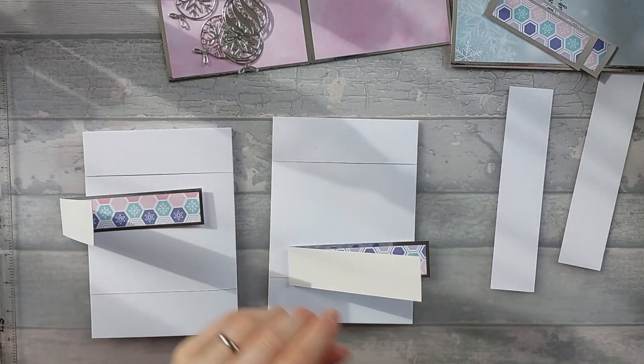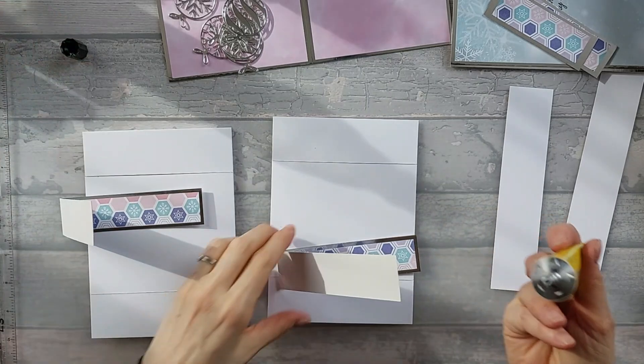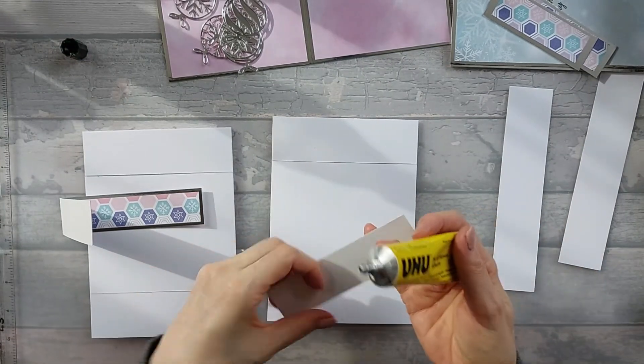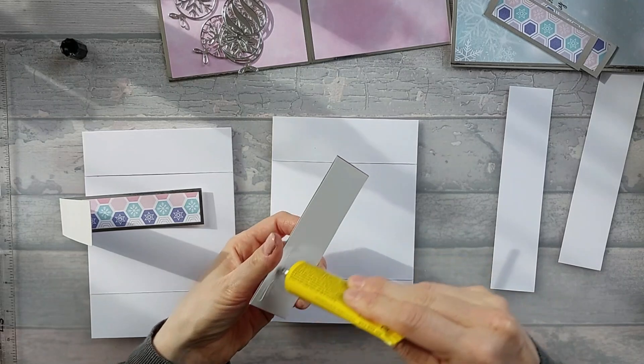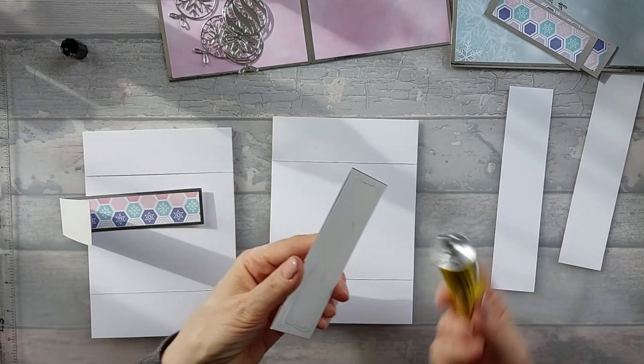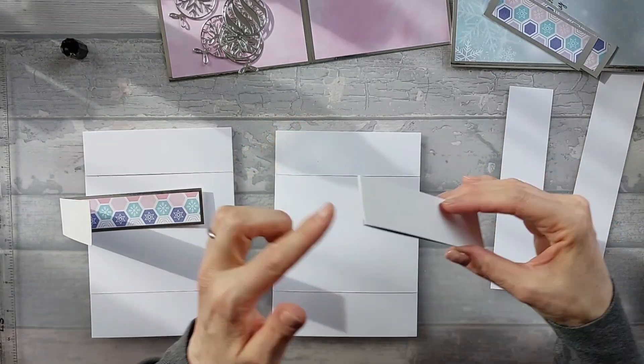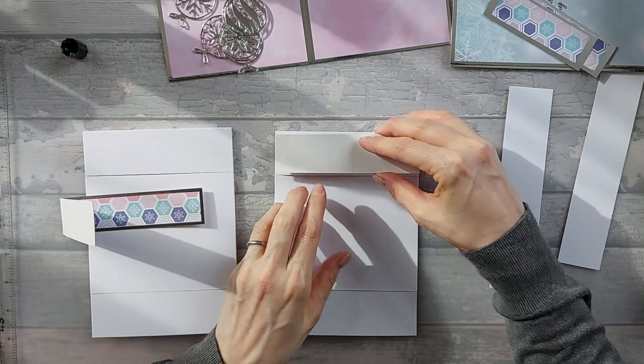So we're going to go ahead and use Yoohoo glue, because I do prefer a bit of Yoohoo. We're going to add a bit of glue on here like that, and then we're going to stick it down so this fold line here matches up with that fold line there.